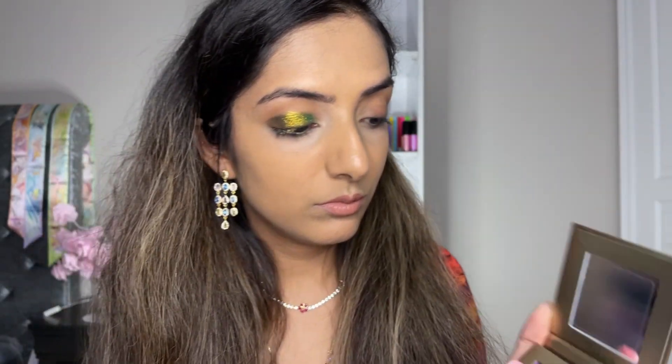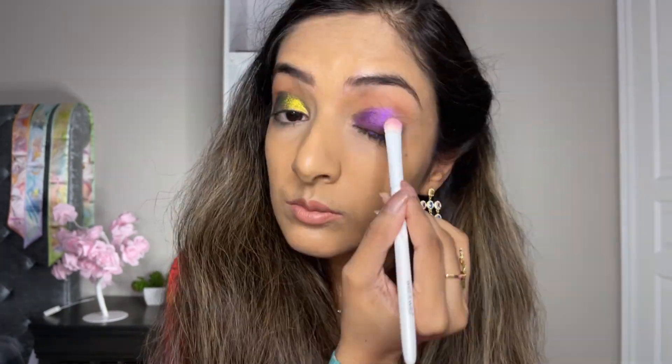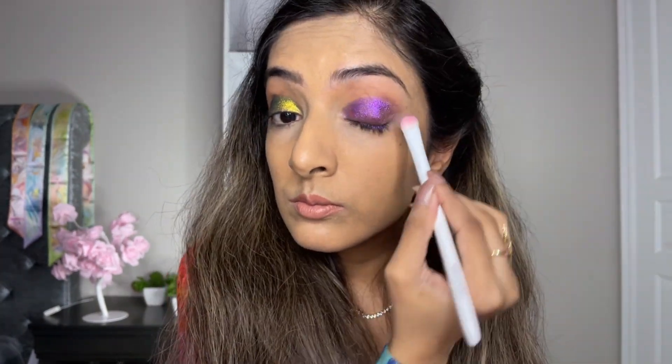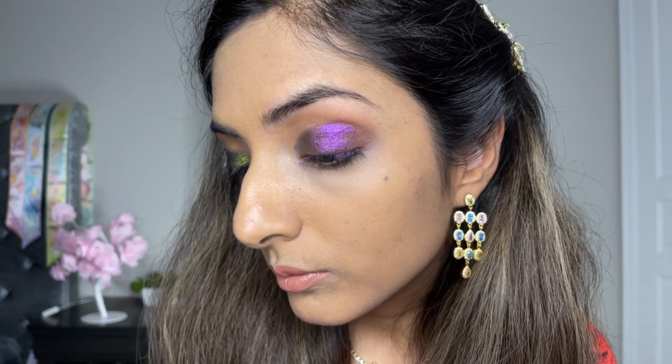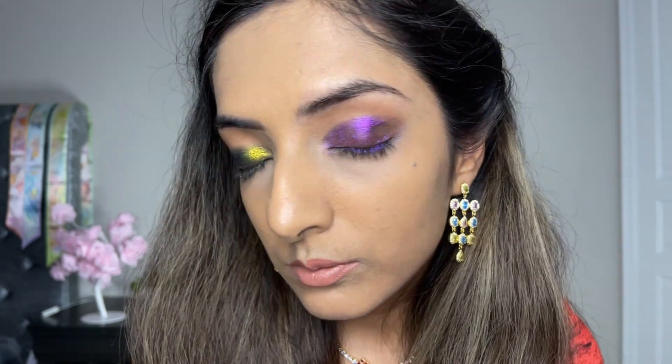Next we will go into the shade Treasures Untold. This is a beautiful pink to purple kind of multi-chrome. This is a sheer application with a brush, and we can also build it up for even more vibrancy with the finger.